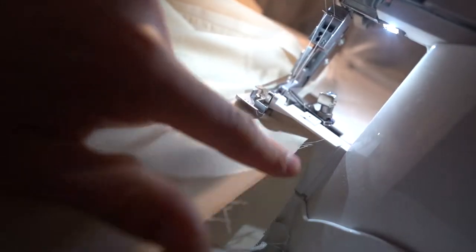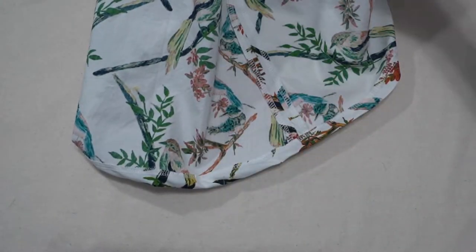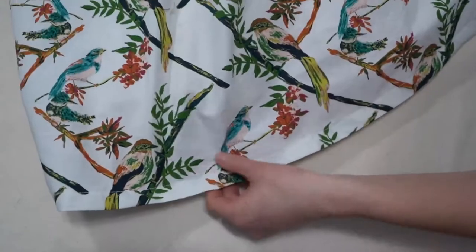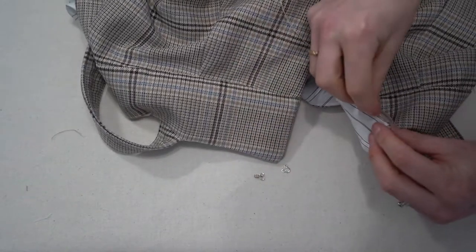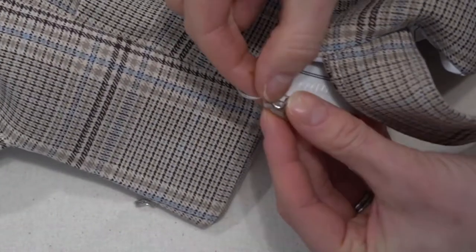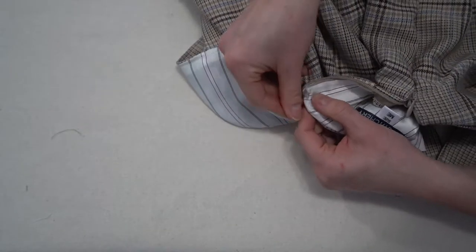If you have the optional fully lined version, take off about an inch and a half from the lining — I just serged it off to save a step — then hem it the same way. Cutting that inch off means it will lie slightly underneath. For the finishing touches, add a hook and eye to the top of the pinafore by hand stitching it in place, and you'll have a very cute pinafore jumper ready to wear.